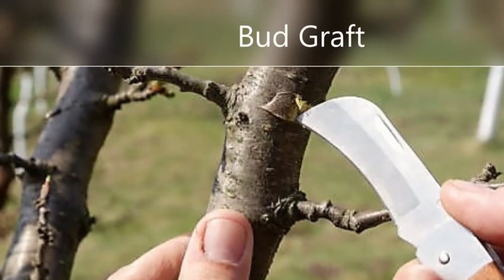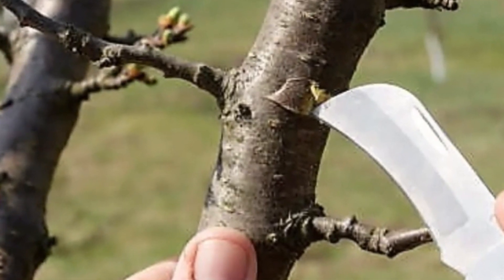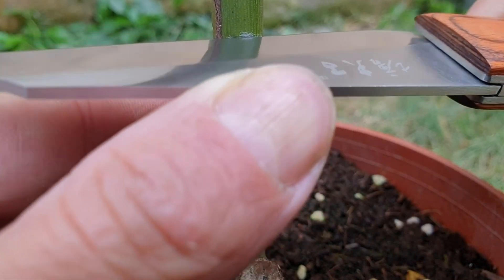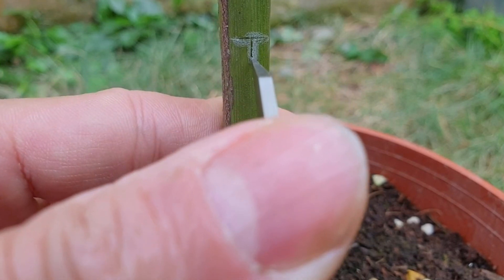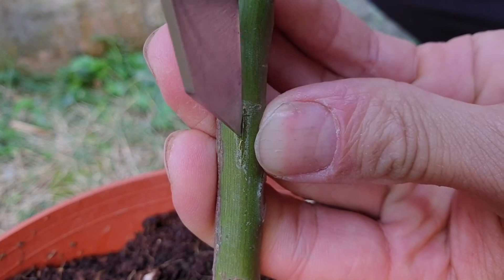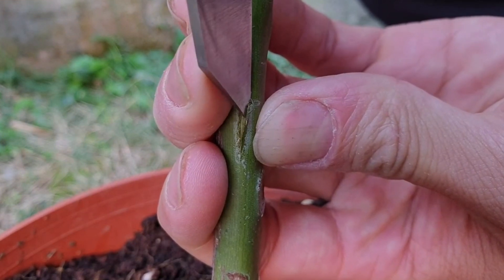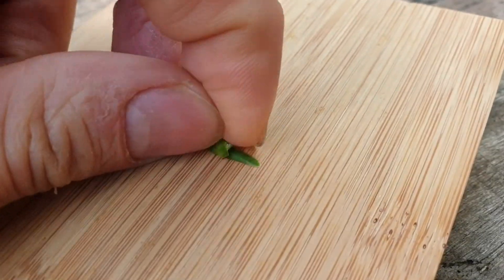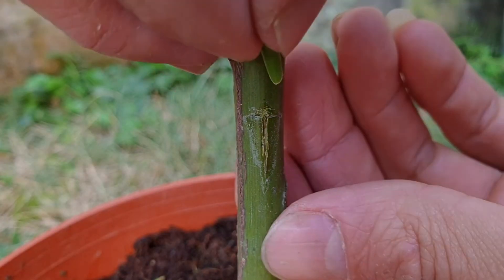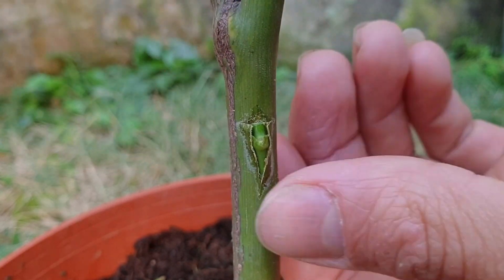Bud grafting — approximate budding dates: Memorial Day until July 1 for stone fruits; June 22 through August 1 for apple; July 4 to September 15 for pears. Take a bud off the scion, leaving a thin piece of wood behind. On the rootstock, cut a T-shaped slit and lift the bark just a bit, making sure the bud eye is visible before inserting it into the T-cut. For T-budding specifically: cut a T-shaped slit on the rootstock and lift the bark, then remove the bud shield from the scion and insert it snugly into the T-cut.